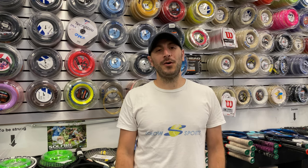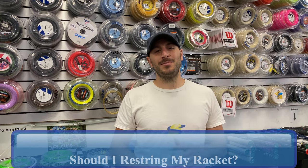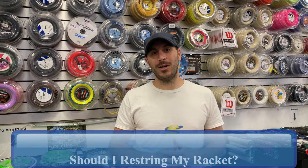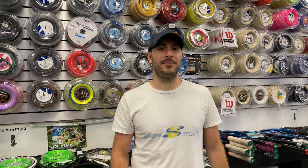Hey SoloSportsters, in this video we are going to give you a full breakdown of when to restring your tennis racket. It is by far the most commonly asked question we get here in the shop, so stay tuned as we give you the complete run-through.